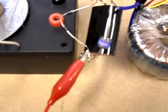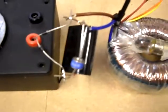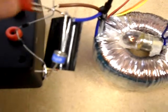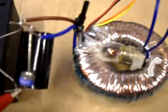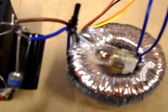The red crocodile clip is connected behind me to a big chunk of cast iron, and I can disconnect that and it stops. But I can connect it anywhere and it continues the same. So its position isn't really important, but it needs it to operate. It's the same as me touching it in the previous test.